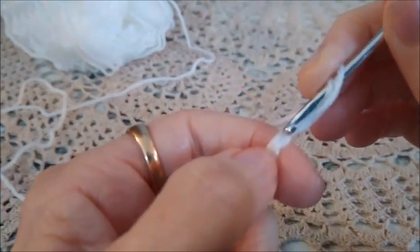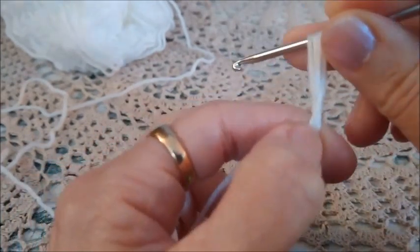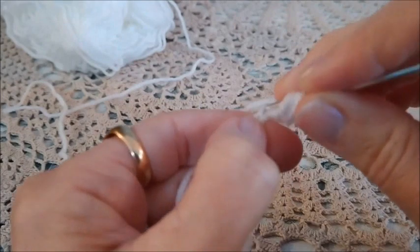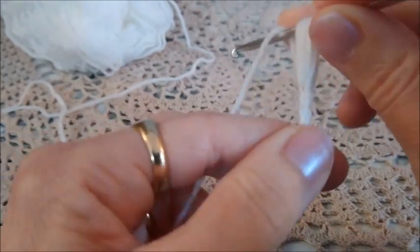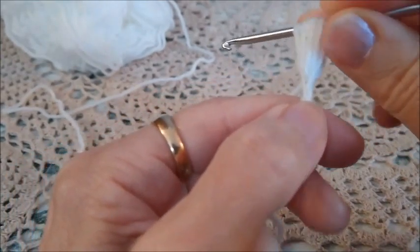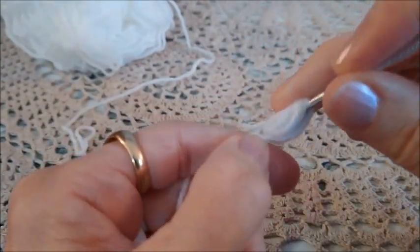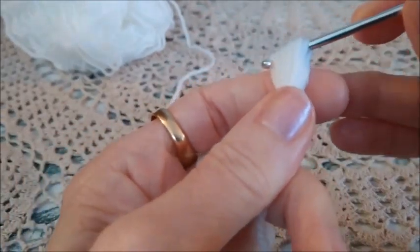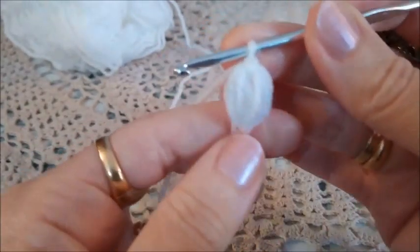Prendiamo il filo sull'uncinetto e lo facciamo passare nuovamente nell'asola di base. Prendiamo il filo per la seconda volta, filo sull'uncinetto e nuovamente lo facciamo passare nell'asola. Prendiamo il filo e siamo a 3. Abbiamo preso il filo per 3 volte. Filo sull'uncinetto, ritorniamo nella catenella qui e prendiamo il filo per la quarta volta. Nuovamente il filo sull'uncinetto, entriamo nella catenella di base, prendiamo il filo per la quinta volta. Filo sull'uncinetto e facciamo passare attraverso tutte le asole e chiudiamo con una catenella. Il punto puff.